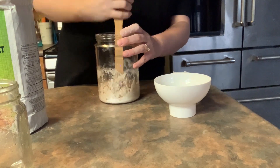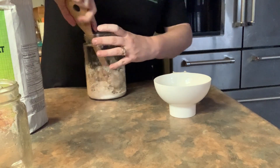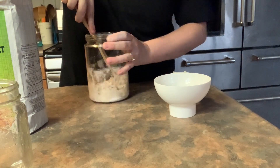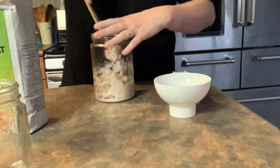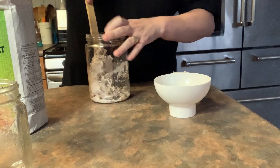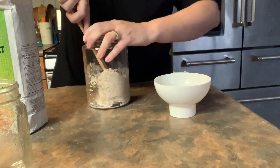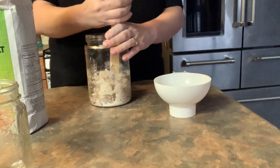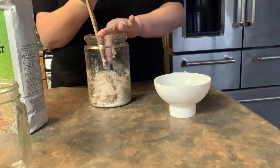I talked to a few different friends who have worked with sourdough before and they said to try a very clean, basic flour. I was also looking at another YouTuber and she had a different ratio, so I'm going to try that and see how it goes. Hopefully this one is more successful.